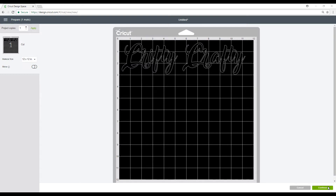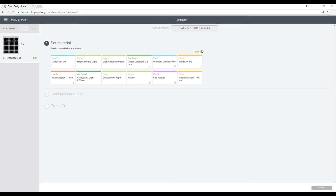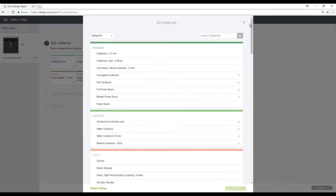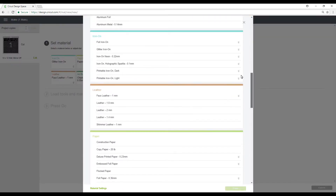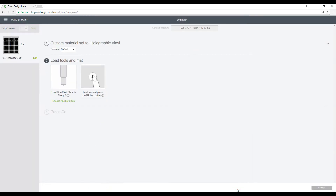So we're going to go ahead and press Continue. We've got our dial set to custom, so we're going to go to View All and we're just going to go down to Vinyl, select holographic vinyl, press Done, and then send that to the mat.